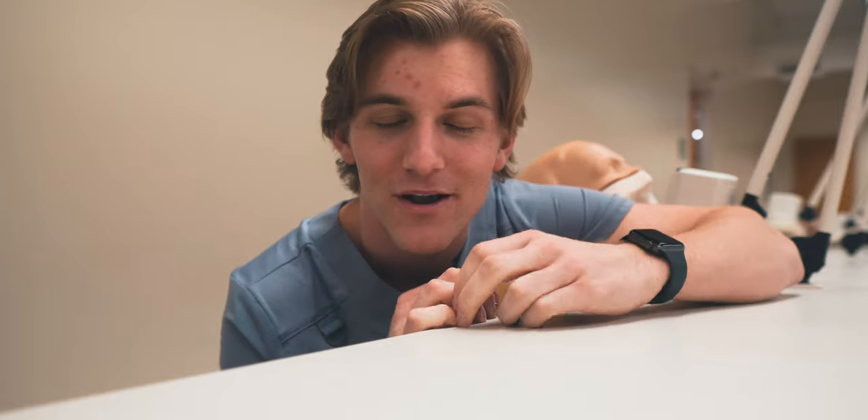Hey friends, welcome to the video. My name is Steven and I am a second year dental student. Today I'm going to be teaching you how to make alginate impressions and pour them up with die stone. Me and my classmates are going to be walking you through the process of taking an alginate impression and then pouring it up and making sure that you're getting a good cast out of the impression.